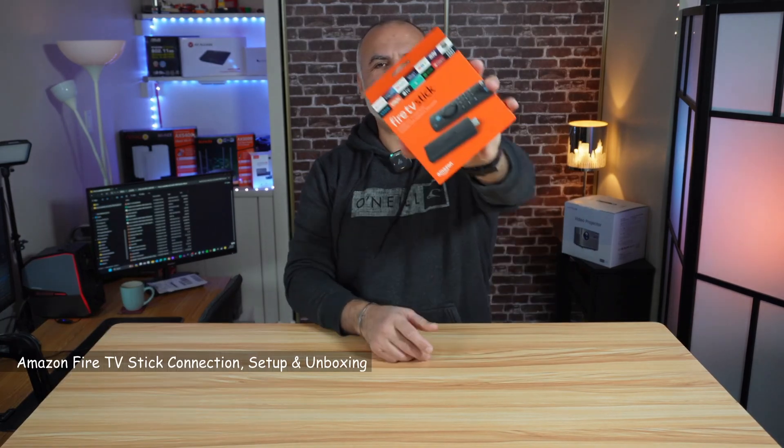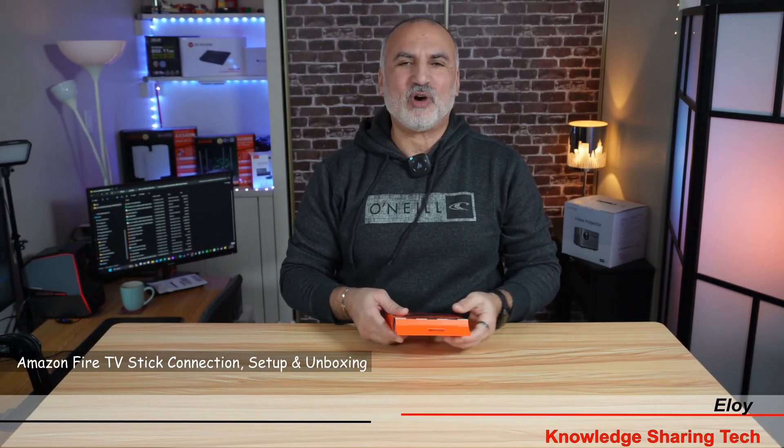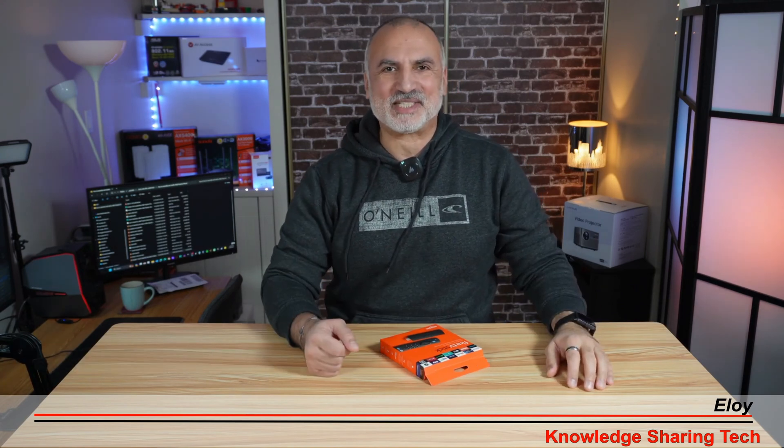Hello everyone, this is Amazon Fire Stick HD. In this video, I'm going to unbox it and show you how to connect it and how to set it up. So let's unbox it.